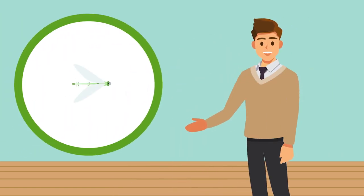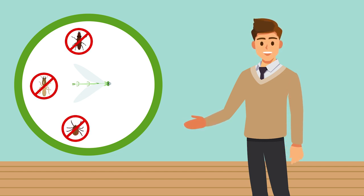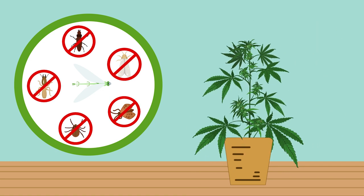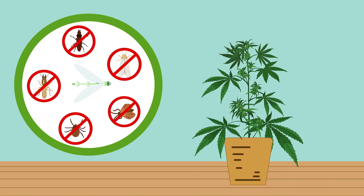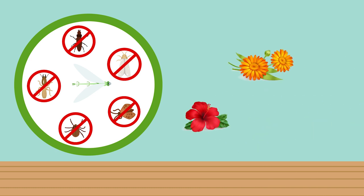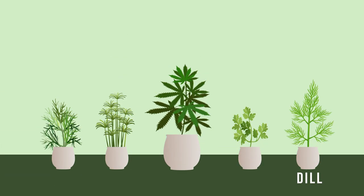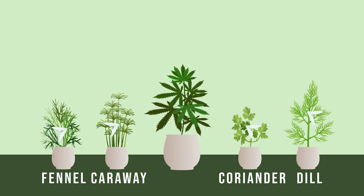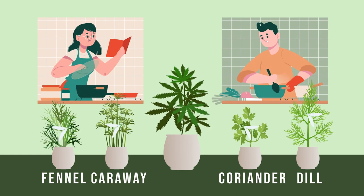Green lacewings are great. In larval form they'll munch their way through aphids, spider mites, thrips, whiteflies, and leafhoppers. Fortunately, when adults they don't have a preference for cannabis plant leaves but prefer pollen, nectar, and honey. Dill, caraway, fennel, and coriander are great plants for attracting lacewings and will prove useful in the kitchen as well.